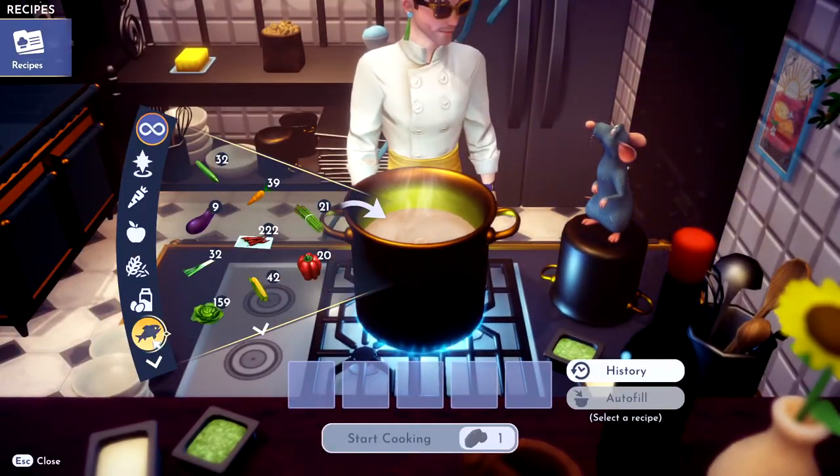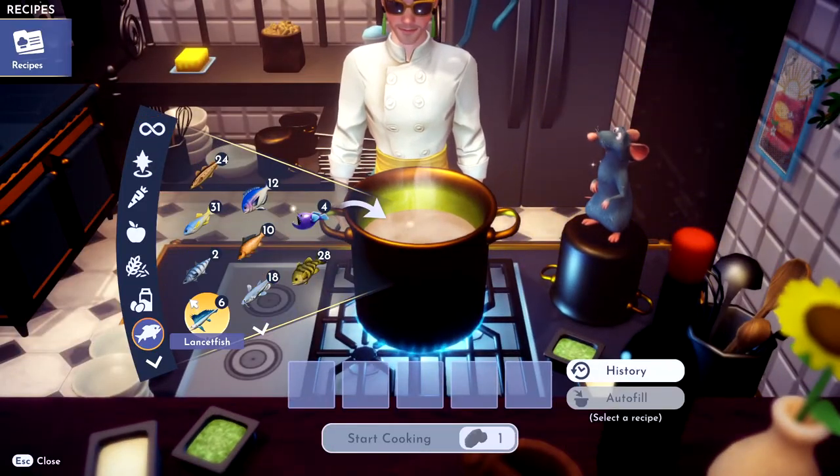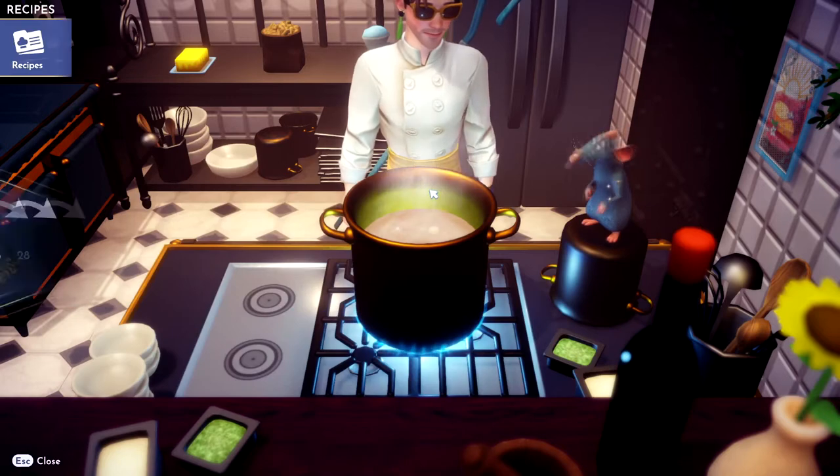Alright, so the main ingredient of course is the lancefish. What is the lancefish? There it is right there. Toss her in.